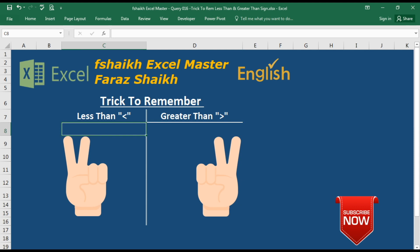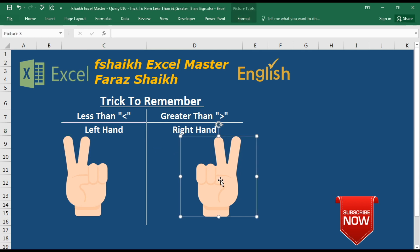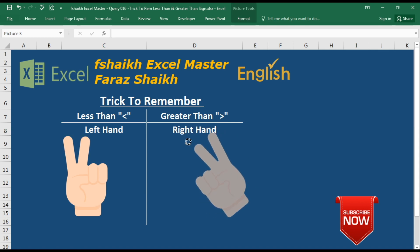To remember less than and greater than, just consider: less than means your left hand, and greater than is your right hand. Once you know that, raise your right hand in a victory sign like this and just point it in this direction.